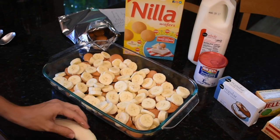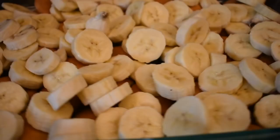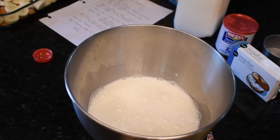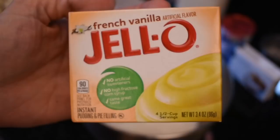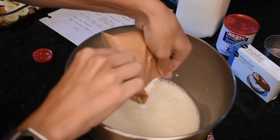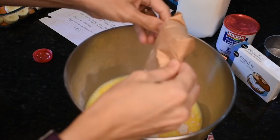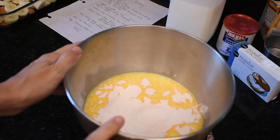All in total we did six bananas. I don't know, guys, that looks pretty delicious if I do say so myself. Anyway, I know you guys love my singing. Two boxes of French vanilla into the three cups of milk. I much prefer French vanilla over normal vanilla.